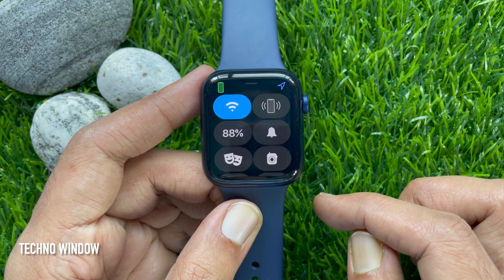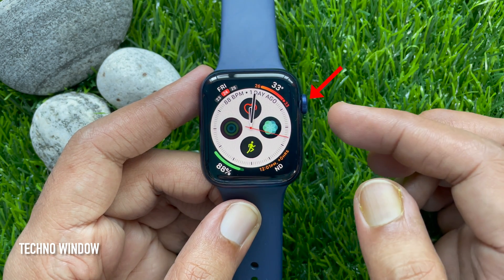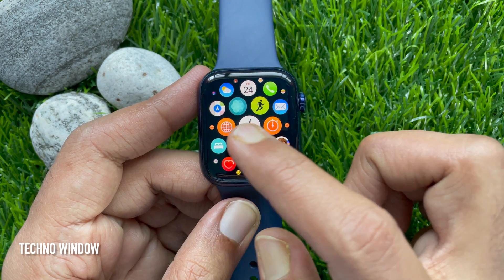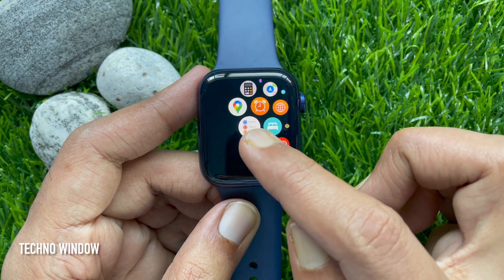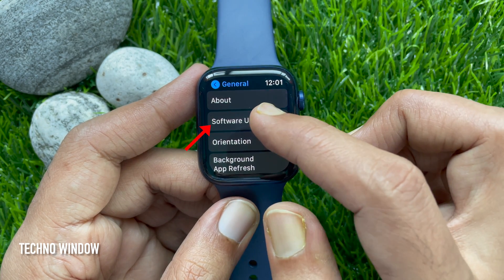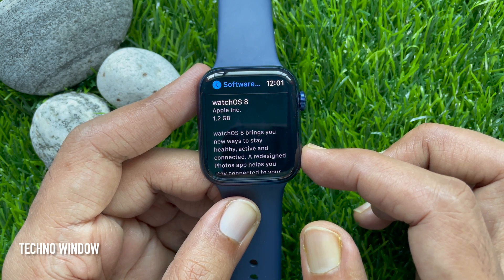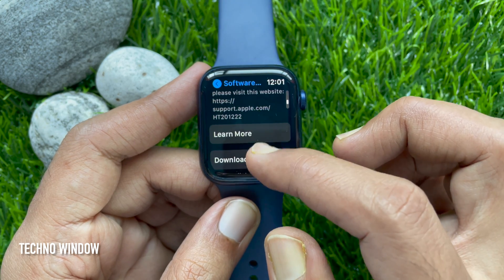Let's download watchOS 8. First, press the Digital Crown button to access the app screen. Scroll and tap the Settings gear button, then scroll down and tap General. Tap Software Update — watchOS 8 total file size is 1.2 GB. Scroll down and find Download and Install.